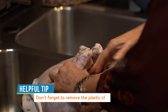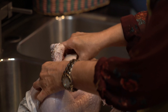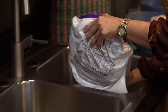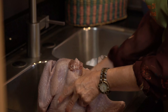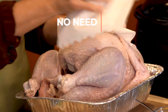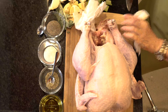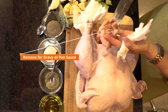You have to remove the plastic clip that holds the legs together — just pull it off. It's inside the bird as well. Now pull out the neck and remove the giblet bag from the other end. Transfer the turkey to a platform to get it ready to roast. No need to rinse the turkey; just pat it dry with paper towels on all sides. I'm going to cut off this little bit here, which we'll add to the stock pot for our gravy or pan sauce.